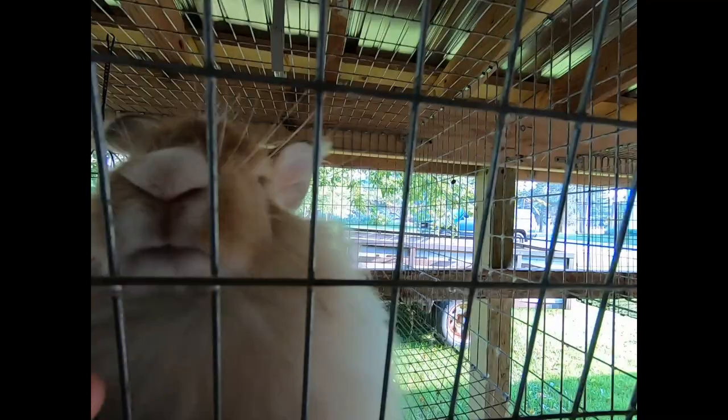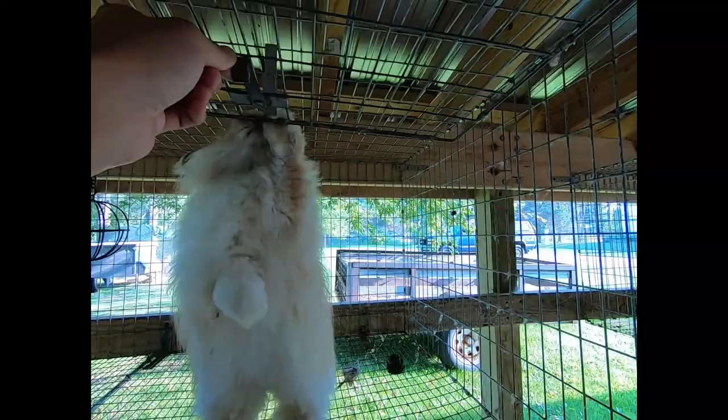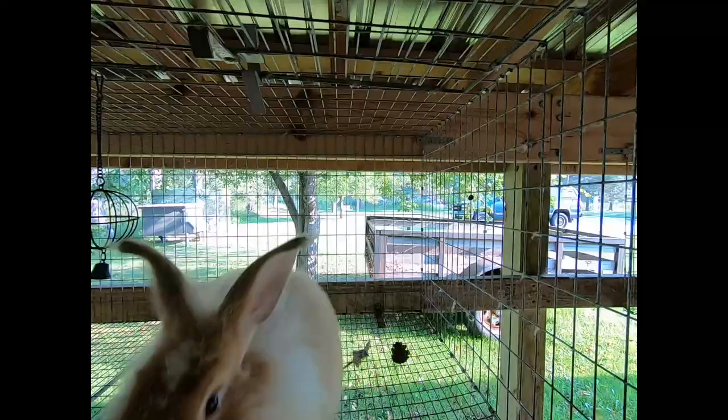You also look underneath the rabbit — does the rabbit keep themselves clean in their tail area? You can see this rabbit smells his brother, and that's something you have to be careful of when you touch one rabbit and touch another right away.